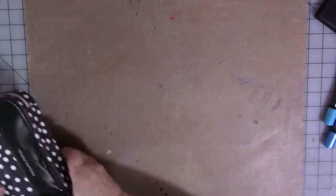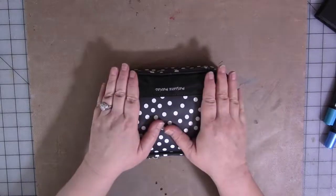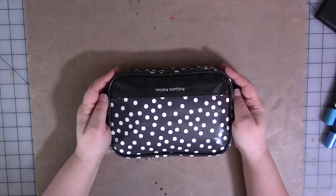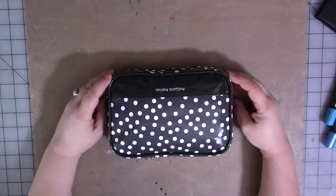Drawing on black paper has been a journey for me — a semi-frustrating journey.